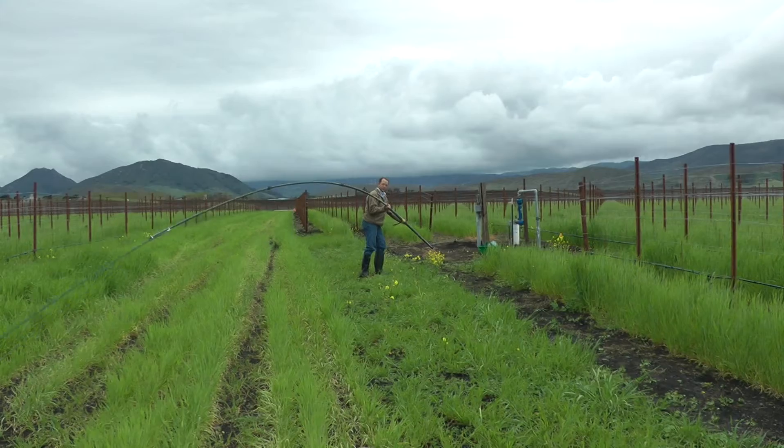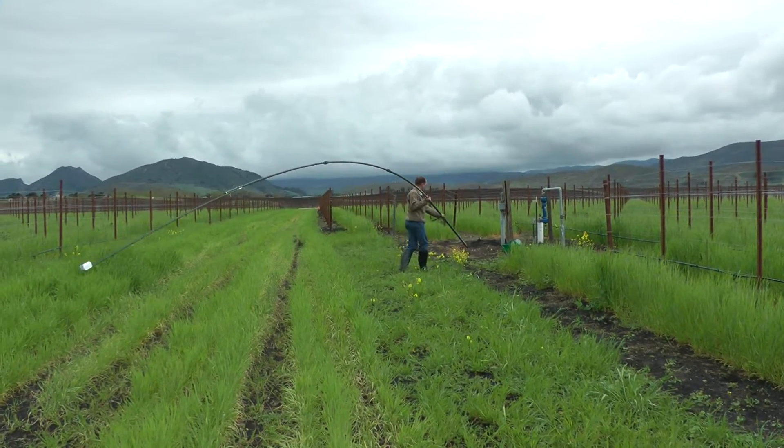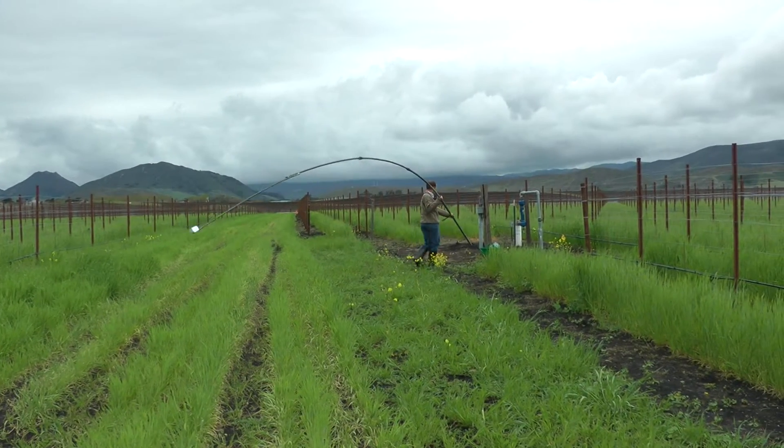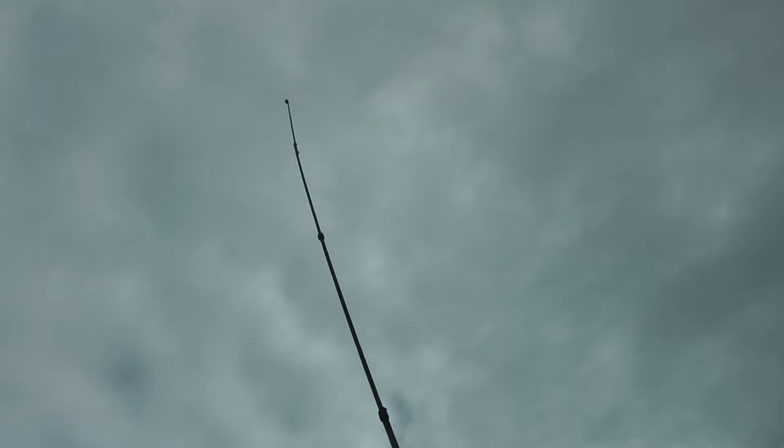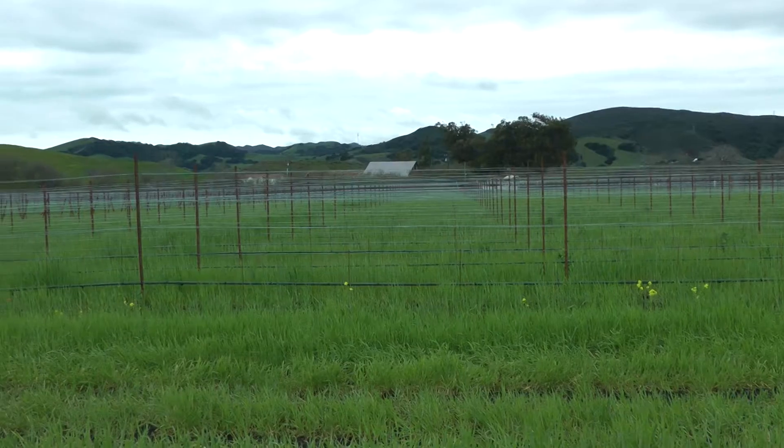We are putting out 35-foot tall towers. These are meteorological towers, and each tower has a temperature measurement device and a data logger located at five-foot height and again at 35-foot height, and they measure the difference in temperature.